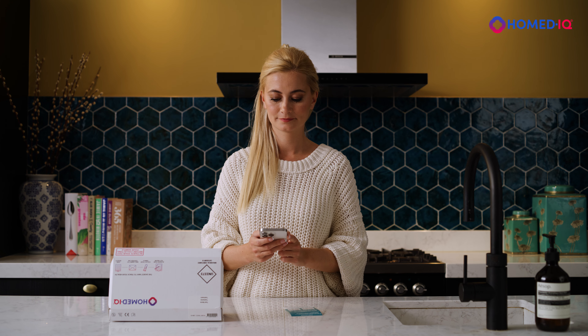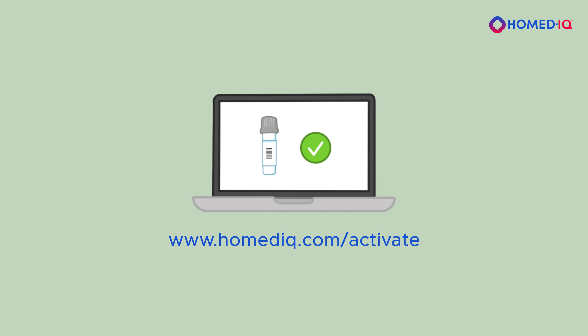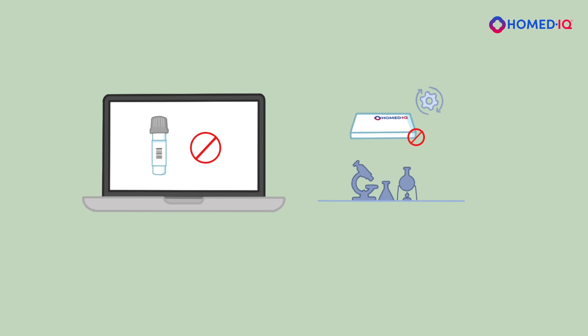Before taking your sample, be sure to activate your test online at hermedic.com/activate. If you have not activated your test kit, the laboratory cannot process your test results.